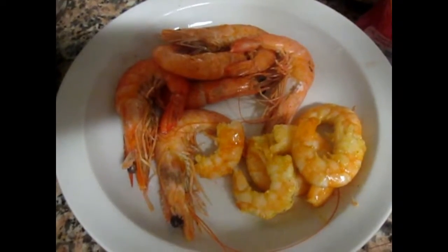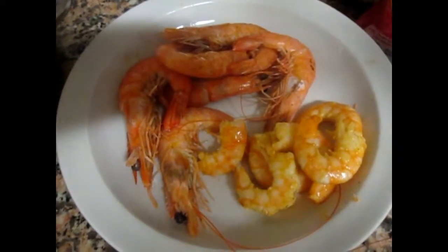Now we have both boiled and fried shrimp. Finally, you just need to peel the shrimp.